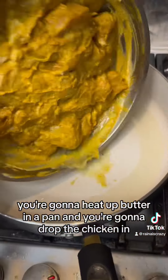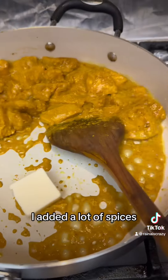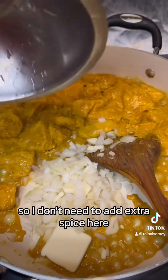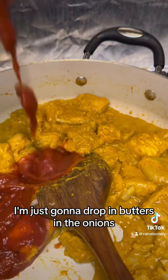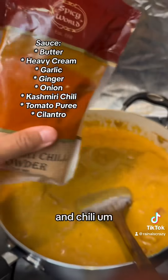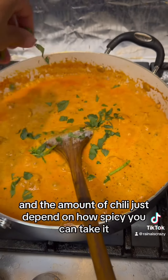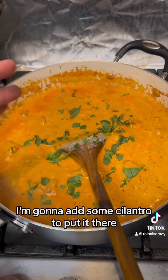Then for the sauce, you're gonna heat up butter in a pan and drop the chicken in. I added a lot of spices to the marinade, so I don't need to add extra spice here. I'm just gonna add butter, onions, garlic, tomato puree, heavy cream, and Kashmiri chili, then blend that all together. The amount of chili depends on how spicy you can take it.